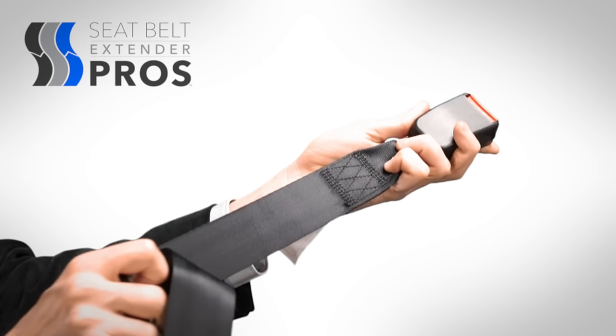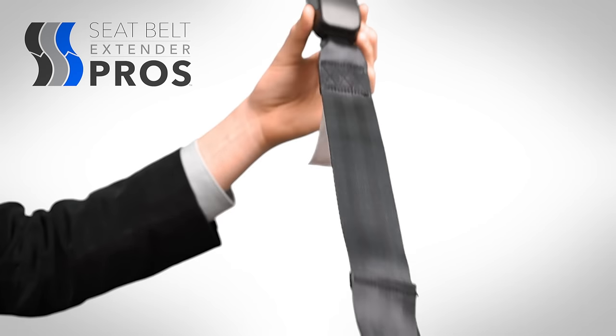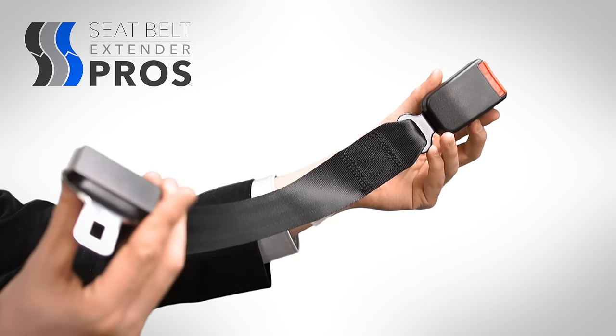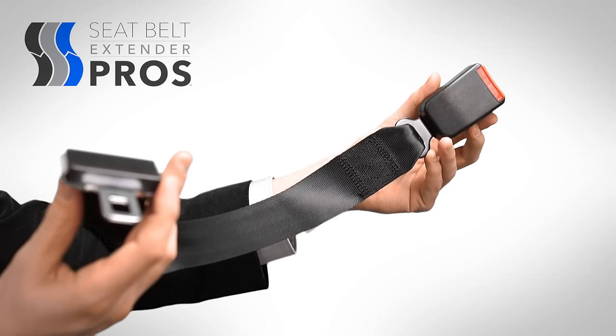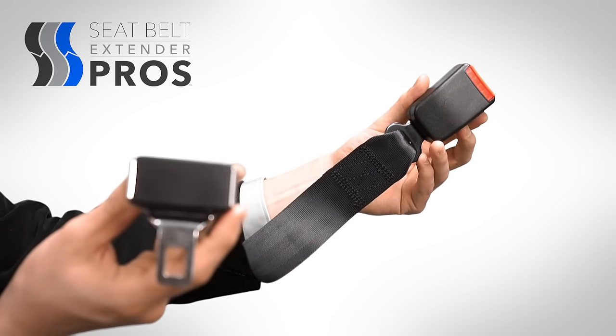The adjustable extender, the second style, is made of the same material but varies in length between 9.5 and 26 inches, accommodating a variety of passengers' or drivers' needs, whether they're wearing bulky winter coats or just fluctuate in size or weight.